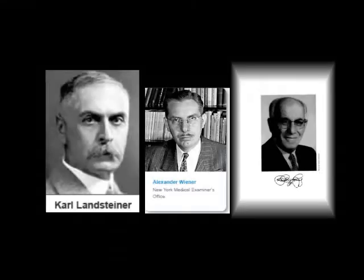When Karl Landsteiner, Alex Wiener, Philip Levine, and R.E. Stetson discovered the RH blood group system, which was found to be the cause of the majority of transfusion reactions until that time.